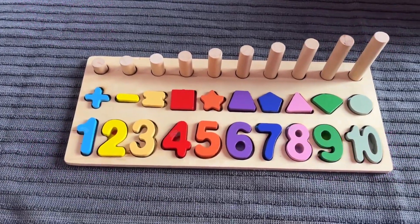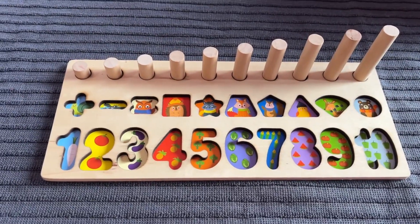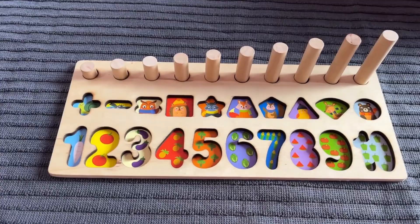Hey guys, welcome back to my channel. Oh no, where did all the numbers and shapes go? Can you help me find them? Let's go.